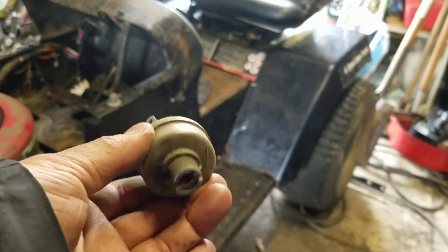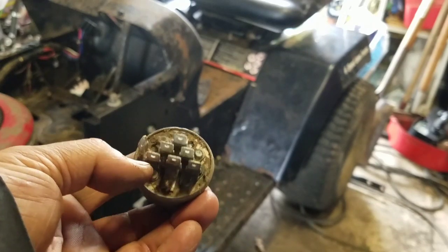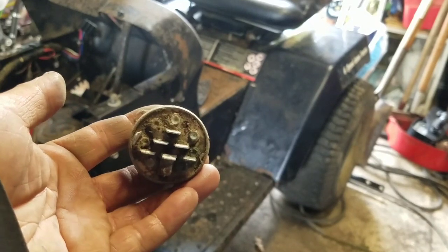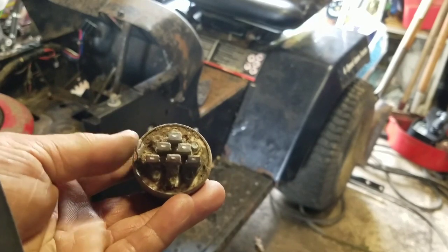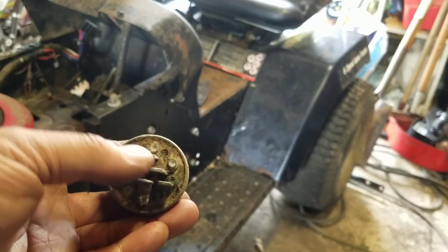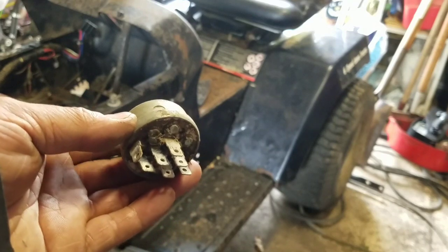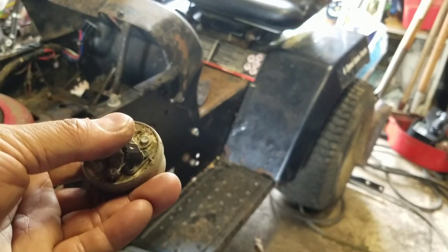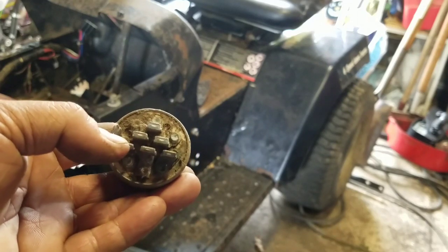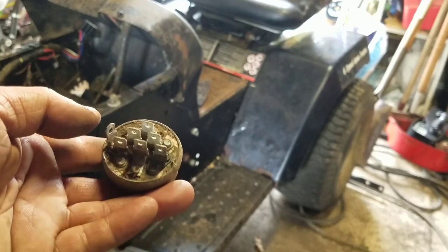I took the ignition switch out. Unfortunately it's the kind that doesn't label the terminals — usually it tells you S, M, B, G, L and what each tab goes to. But I could just look at the pattern — it's like a pyramid triangle with one ground wire over here. I'm going to look up the model number of this tractor. It starts with 263 — a Poulan Weed Eater. I'll look up the ignition switch part number on eBay where aftermarket sellers show the letter labels, so I can find which terminal is S for starter/solenoid.